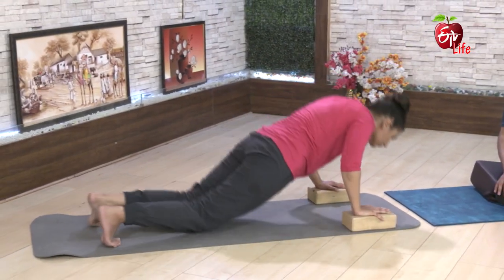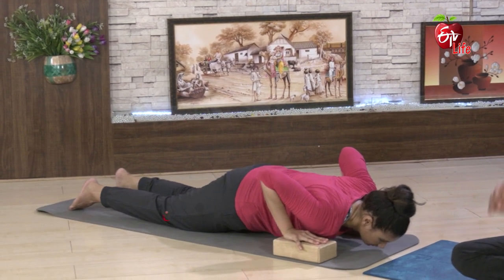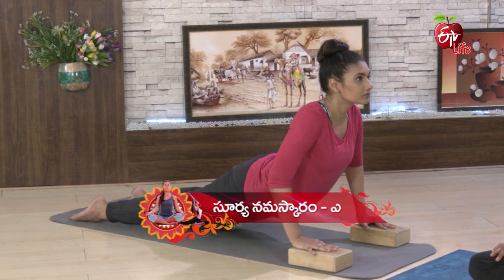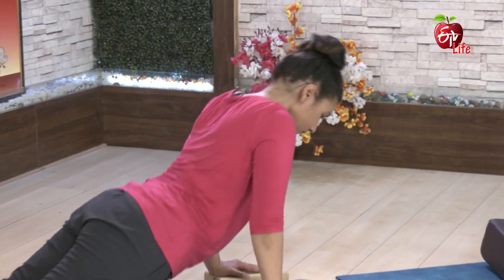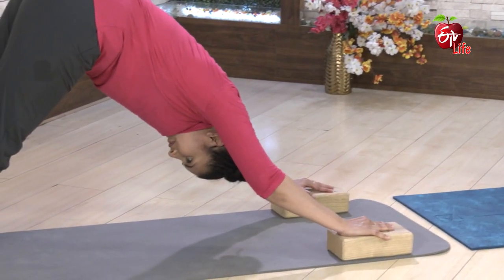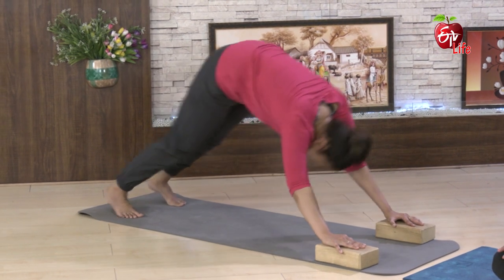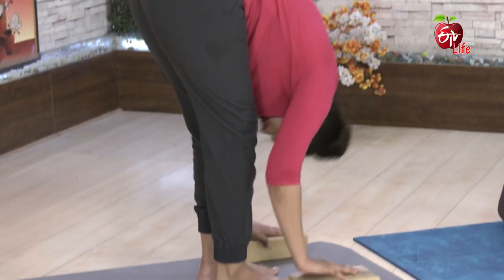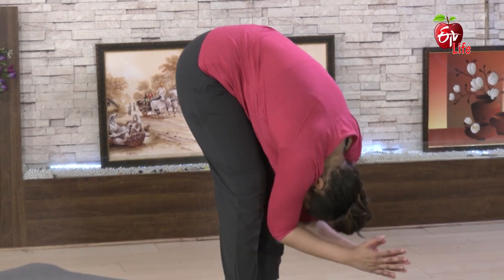Chaturanga, leda Ashtanga. Arodhi Urdhva Mukha Shvanasanam — thodalani, potani, kalani paigili pandi. Adho Mukha Shvanasanam. Rondu padhalani mundhu kudeshi mundhu choodandhi. Thalani kindikya vahal chandhi. Malli mou chetulani deggaritechi pottani lopadhi kisankarishisthu ilaa undaali, pai kiraavali.